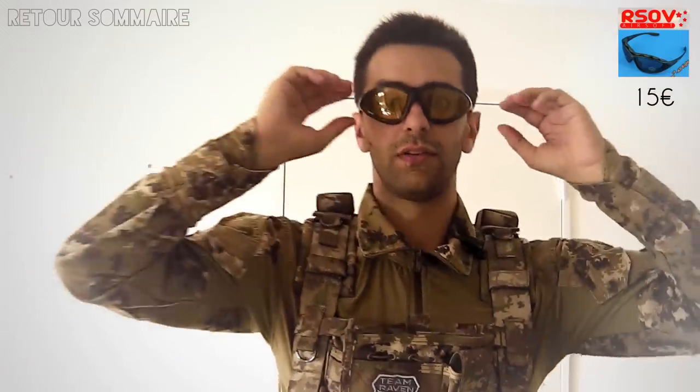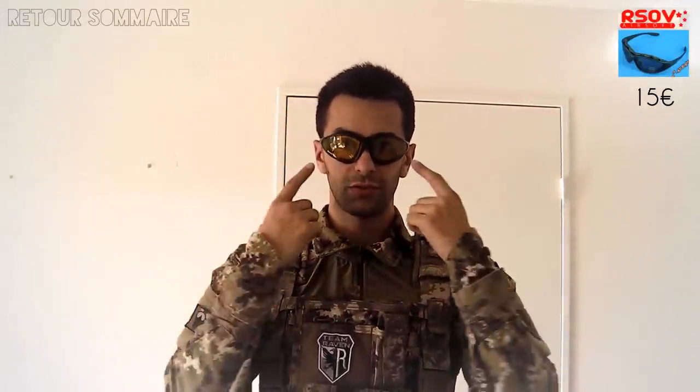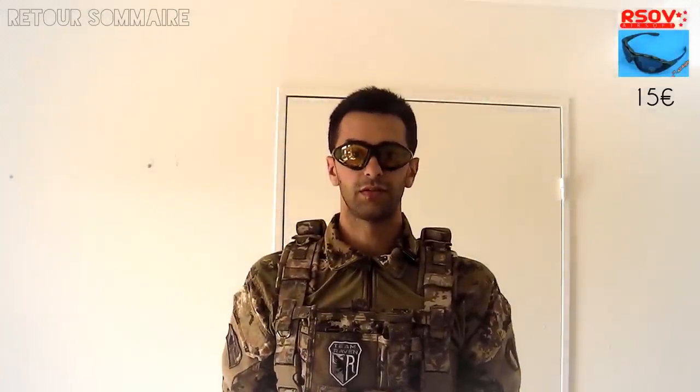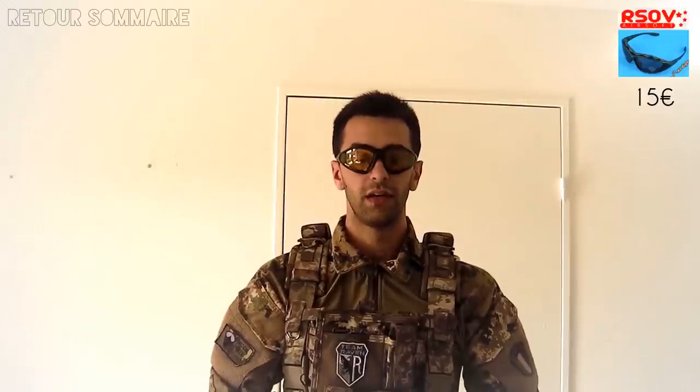Si ça supporte largement 400 FPS à la 0,25, c'est validé pour moi. Elles ont une très bonne tenue, on peut régler avec le petit manchon en plastique. Ce qui est pas mal, ce sont les lentilles jaunes : si vous n'avez jamais essayé, je vous les conseille vraiment. L'avantage, c'est que dans les zones un peu foncées, la forêt ou les recoins un peu ombragés, ça fait ressortir tous les éléments sombres beaucoup plus simplement, comme si vous étiez en plein soleil. J'ai essayé les verres transparents et les verres fumés, et à chaque fois je suis obligé de revenir à ces verres-là, qui sont excellents, que ce soit pour le séculé ou la forêt.